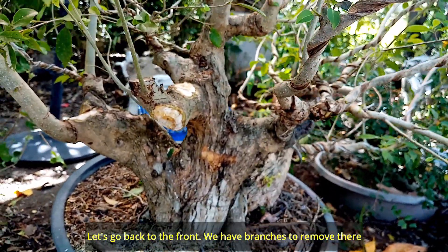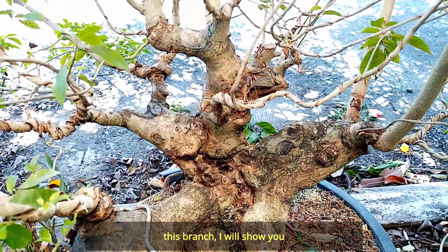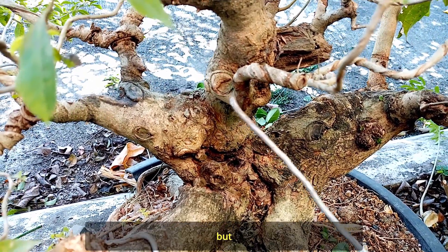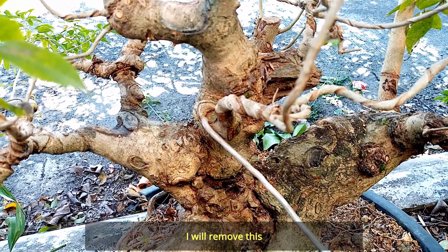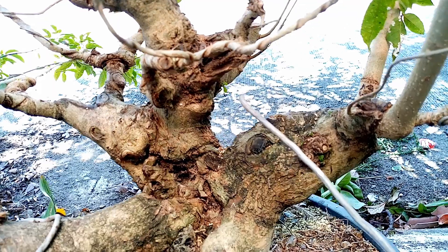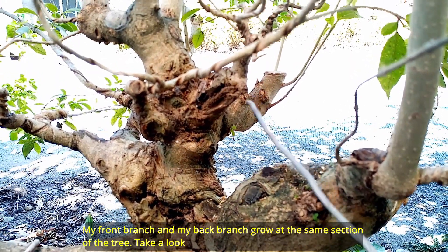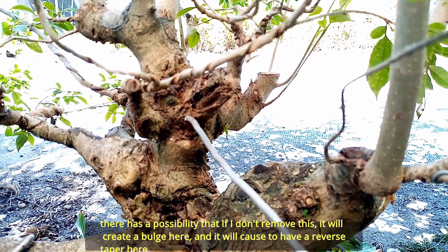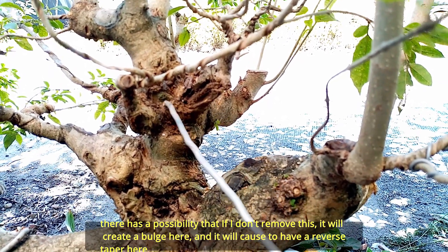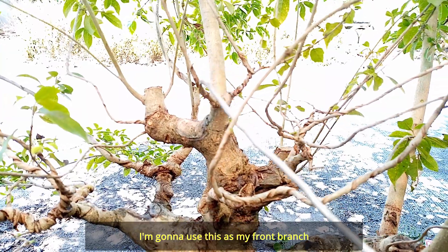Ibalik natin doon sa front — may tanggalin tayong mga sanga doon. Dito na ulit tayo sa harap. Ang sangang ito — ito sana yung magiging front branch ko, kaya lang ngayon di ko na to kailangan. Tanggalin ko na lang ito — ito na lang yung magiging front branch ko. Di ko na to kailangan, tingnan nyo — itong front branch ko at saka yung back branch ko ay magkatapat lang. So may tendency pag hinayaan ko to, pag lumaki to, magkaroon dito ng reverse taper. Lalaki dito — so tanggalin ko to kasi may sanga ako doon sa likod. Ito na lang yung gagawin kong front branch ko.